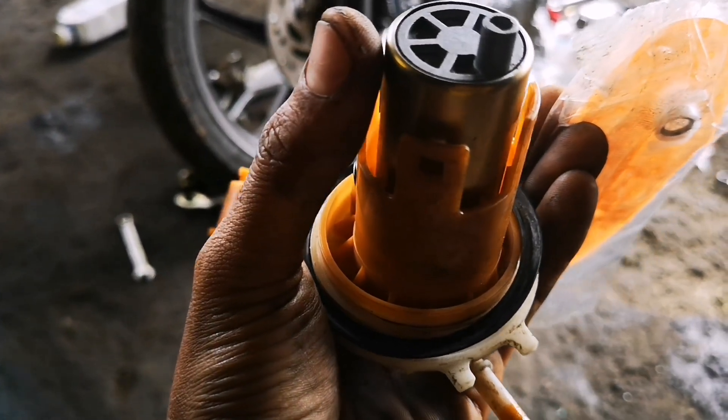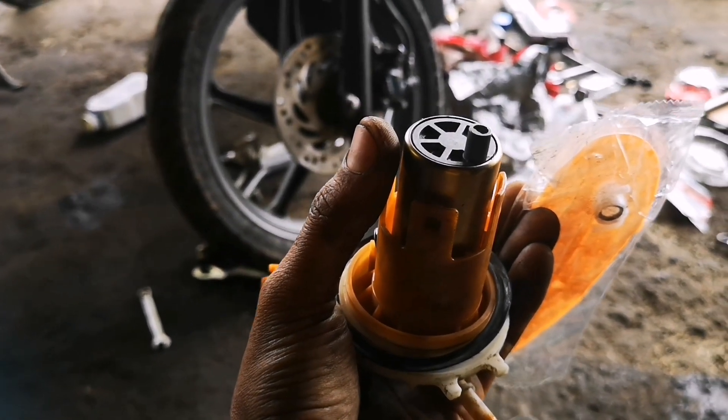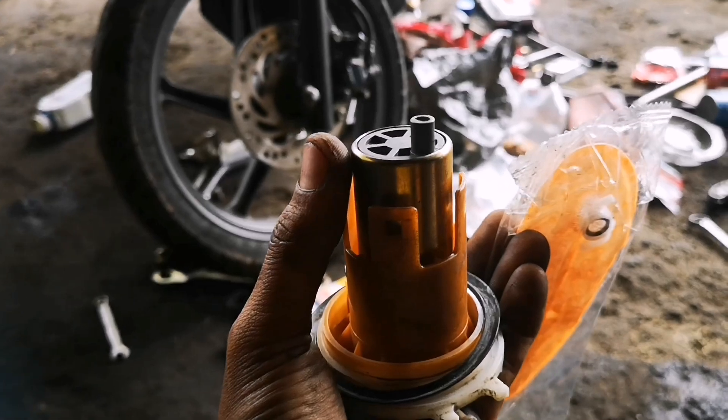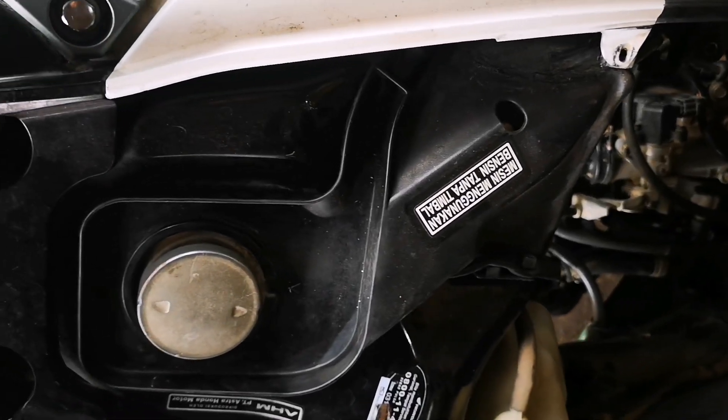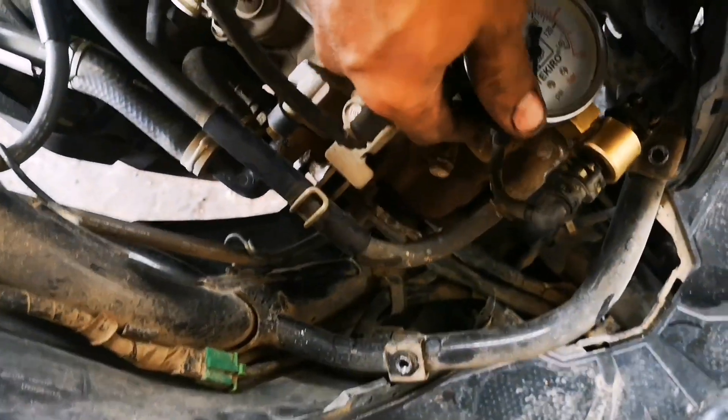Sekarang kita mau pasang dulu, setelah kita pasang kita mau tes lagi, berapakah keluarannya nanti waktu di tes. Ini sudah terpasang, ini juga untuk alat tesnya sudah terpasang, kita kunci kontak on ya.